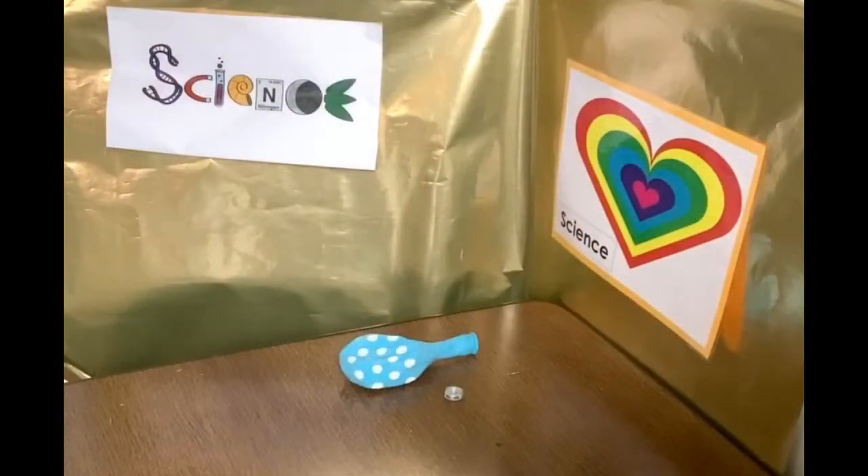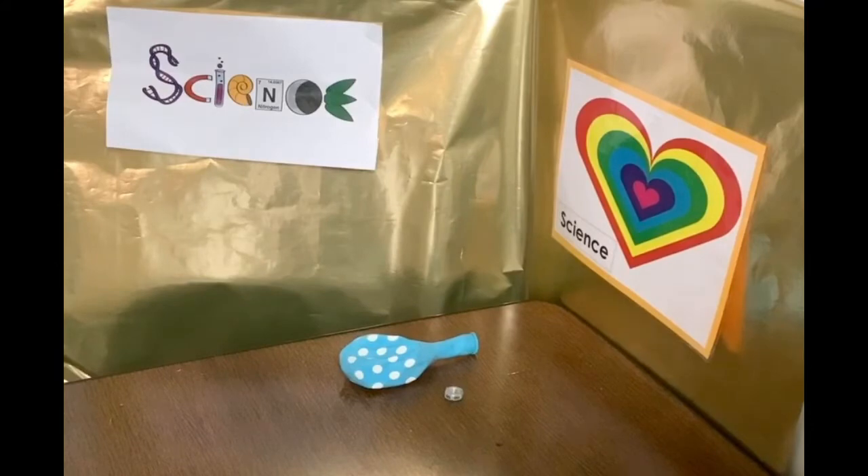Good morning guys. Welcome to the final science time. Thank you so much to everyone who's been joining in. I hope you've had as much fun as I have. So for today, I thought we'd finish off by having a little bit of fun. We're going to be doing a two-parter.